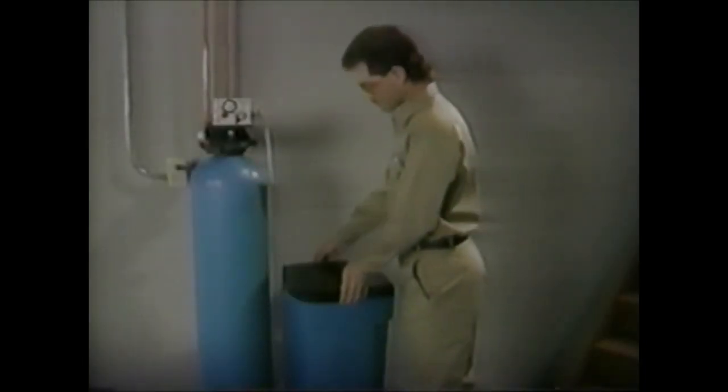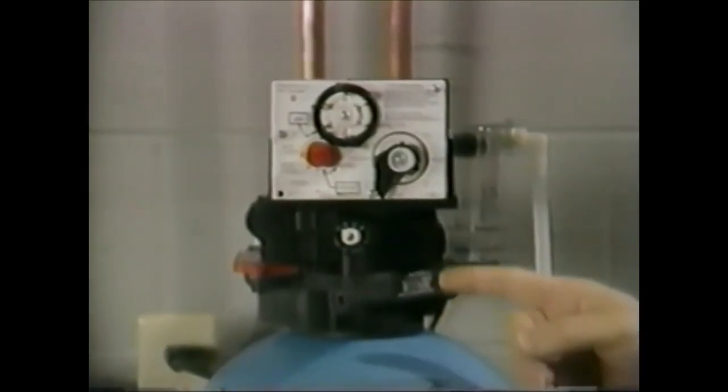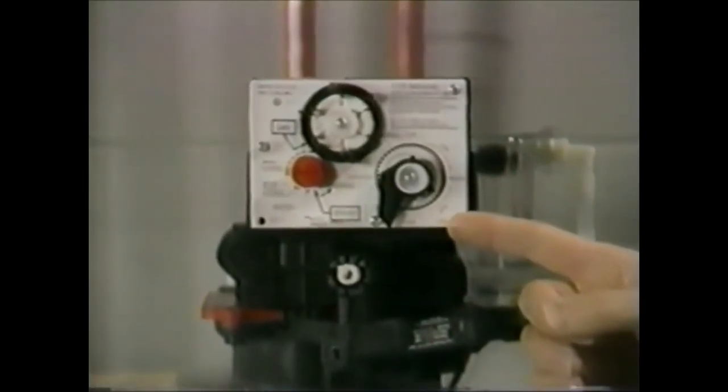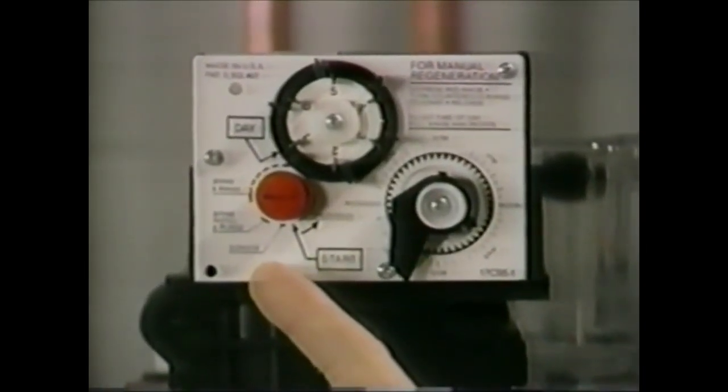Next, check the brine tank for proper brine level. If the brine tank is overfilled, it indicates a problem in the brine draw system. An absence of brine indicates a brine control problem. On units with a 440 clock timer, make sure the clock is on the correct time of day and the red arrow is pointing to the service position.